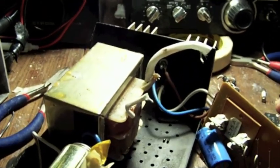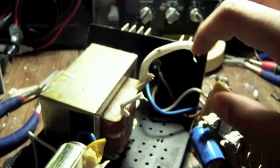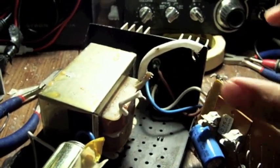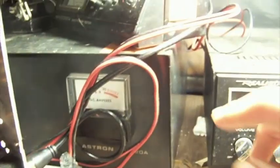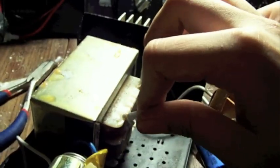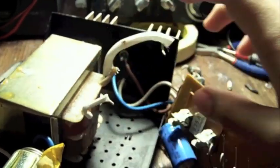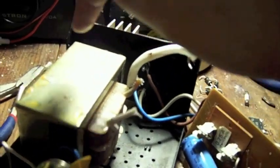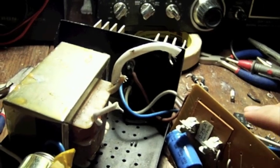Usually the first thing I do is disconnect the power transformer. Now in my case here with this power supply, the fuse comes after the power transformer. But in other power supplies — for example this one I have over here — the fuse is before the transformer. And in those cases it's extra helpful to disconnect the power transformer from the circuit board, in case the problem lies with the transformer.